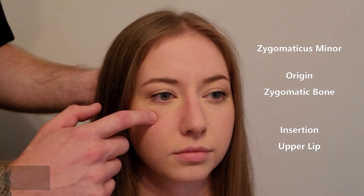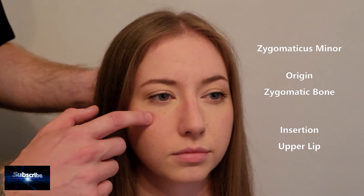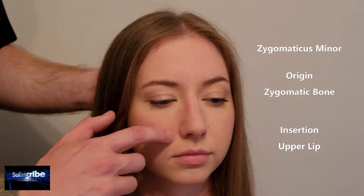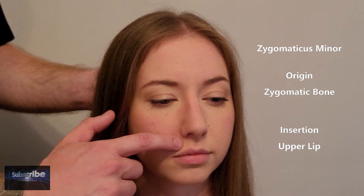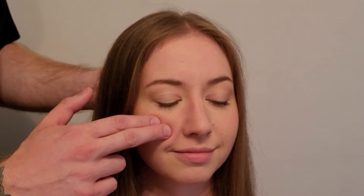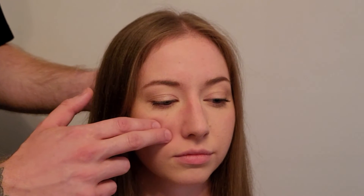Just before that suture is going to be the origin of zygomaticus minor — it's on the zygomatic bone near the maxilla. This muscle runs down and inserts into the musculature of the upper lip, elevating the upper lip and drawing it slightly lateral. You can palpate from the front of the zygomatic bone down into the musculature of the upper lip.